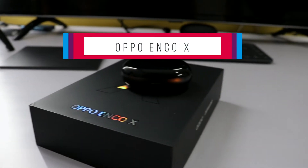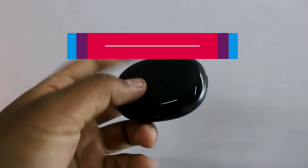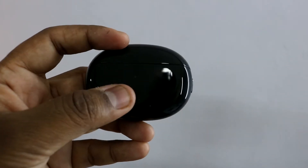The recently launched Oppo Enco X is probably the first TWS premium earphone with ANC feature launched under rupees 10,000. Check out our video to know more about it.